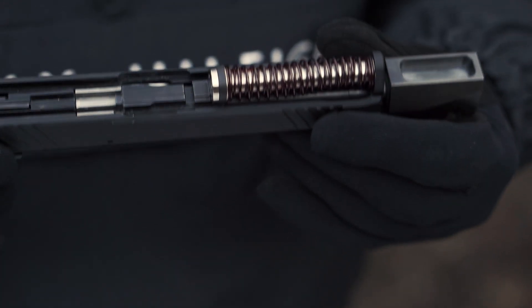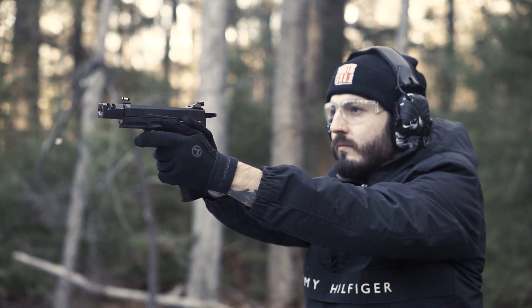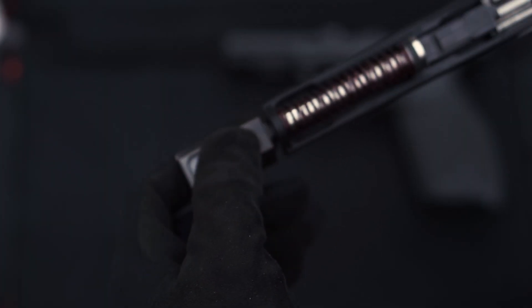In addition to the stainless steel assembly and the buffer, the nested pair of round wire springs are optimized to handle more stress, handle more weight on the slide due to optics and optic plates, and because of the spring balance, the charge is smooth and less gritty.